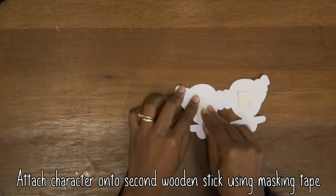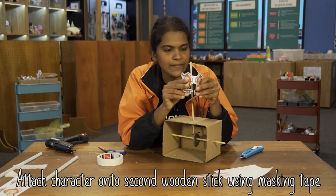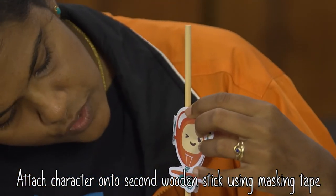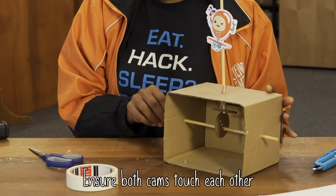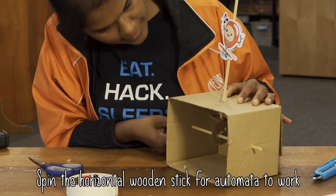I'm going to add our character inside. What we're going to do is take this character, fold him up, and attach him to your stick. Ensure that the bottom cam is touching the top cam — that's when it works. And that's your automata.